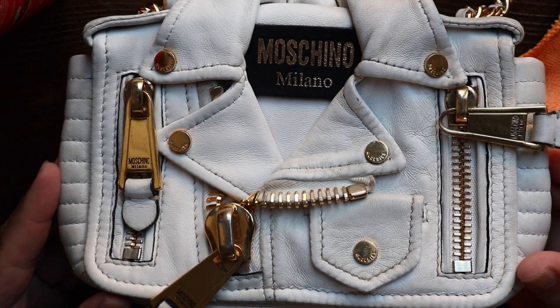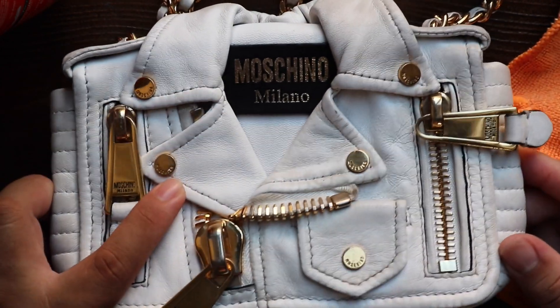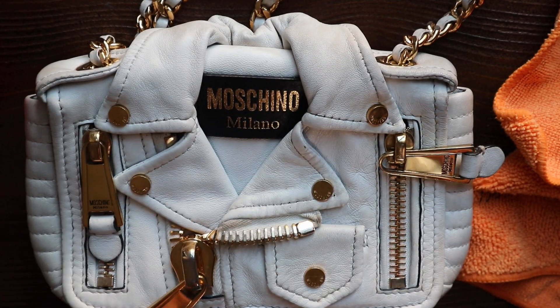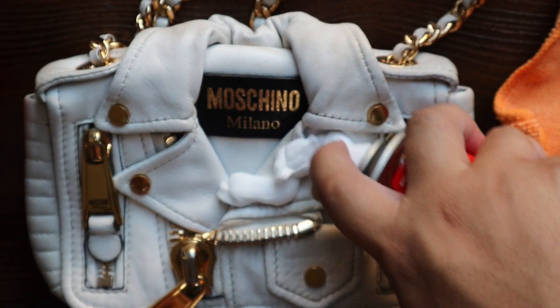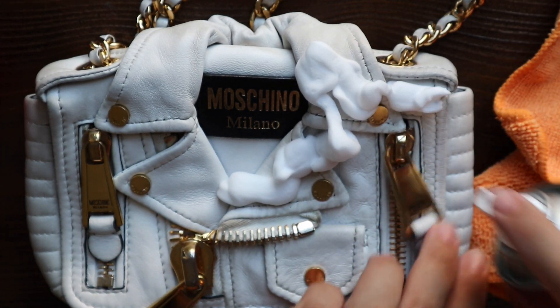Make sure to get into all these little nooks and crannies of the bag. Like these little things — they don't actually open but they kind of flap up, so you want to make sure to get into those. Look at how fantastic that already looks — doesn't it look so good? It's still a little bit dingy, but this side is a lot cleaner. On this side I think I cleaned it about three times, so this is just going to be a process.